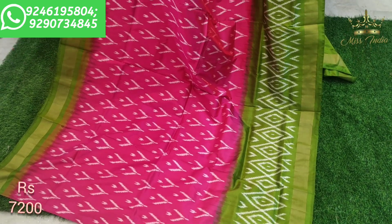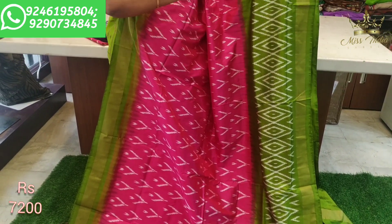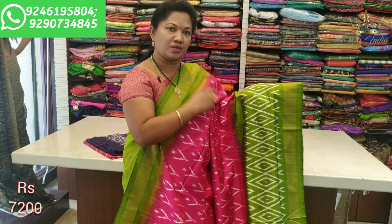This is a green combination of pink and green. A full contrast style pink and green combination. This combination is very good.